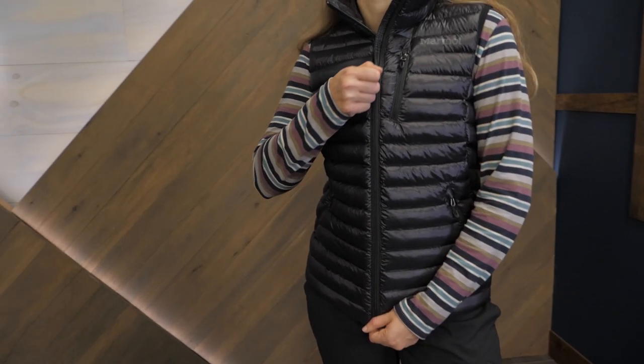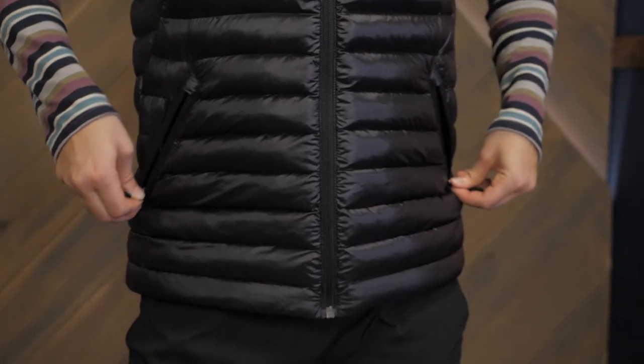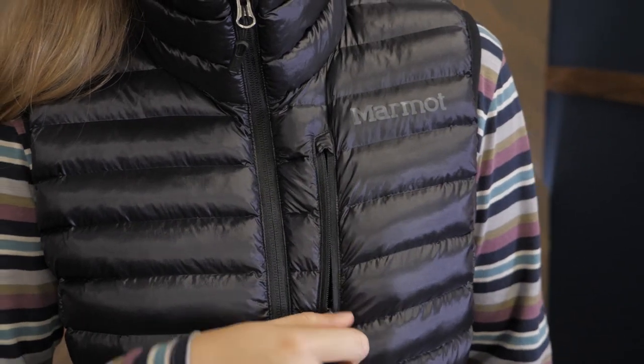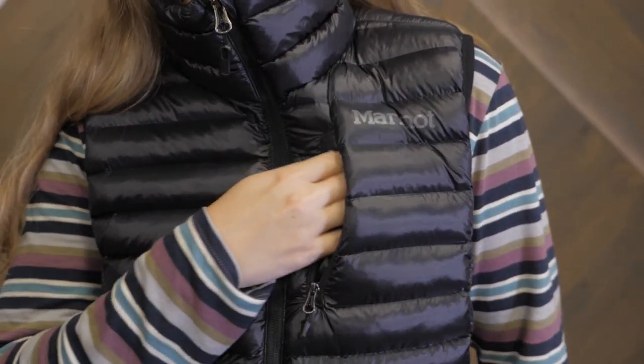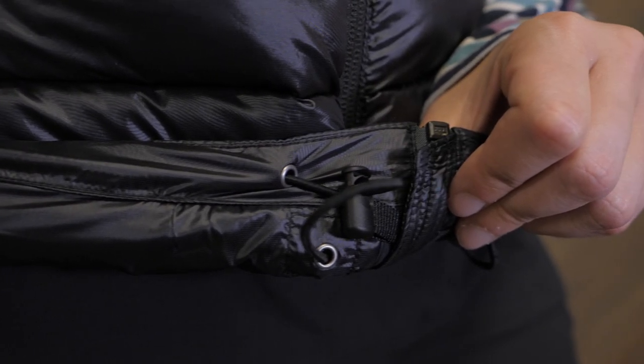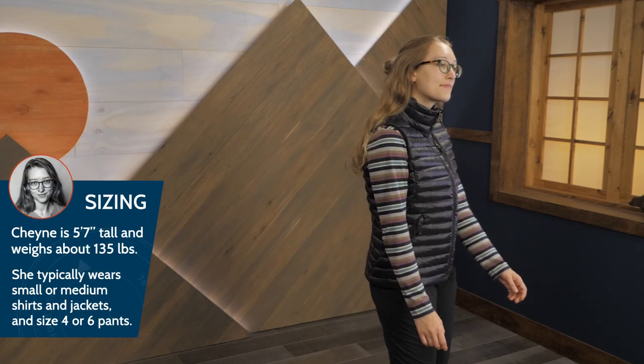The Avant Featherless Vest features a full-length zipper that allows for easy layering. It also includes two zippered hand pockets and a zippered chest pocket for lip balm or gels. Elastic binding around the shoulders and a draw cord hem help to seal out the cold.